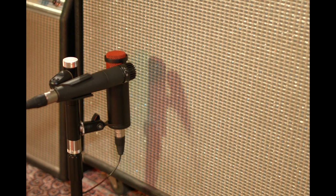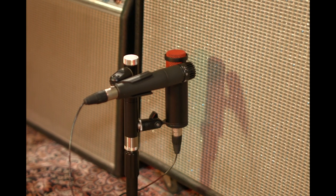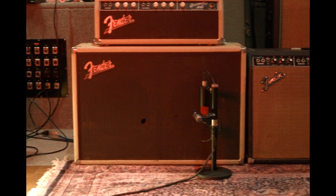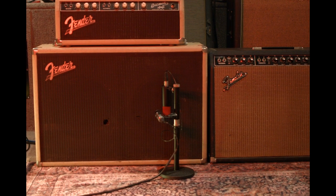SM57s and ribbon mics are a match made in heaven on guitar amps. Why not mount both mics to one stand so the microphones are lined up all the time? You can flip the two microphone positions around to ensure that you find that sweet spot on the speaker, and it's much less likely to get kicked over or bumped. I'm always finding new ways to creatively use it, and I'm sure you would too. Thanks for watching.